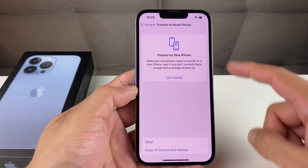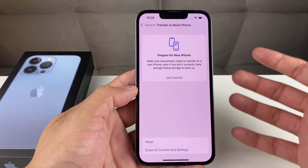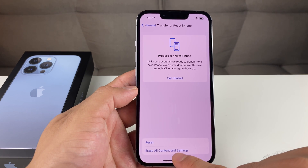Once we do that, we're going to get a menu. This menu is important because there are a couple of things you can do — you can actually move your things over via transfer, or if you've already done that, we're going to use the option that says Erase All Content and Settings.